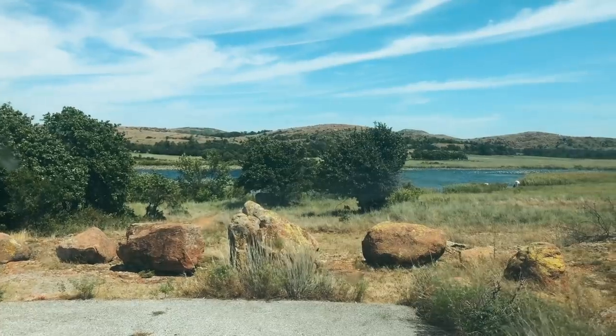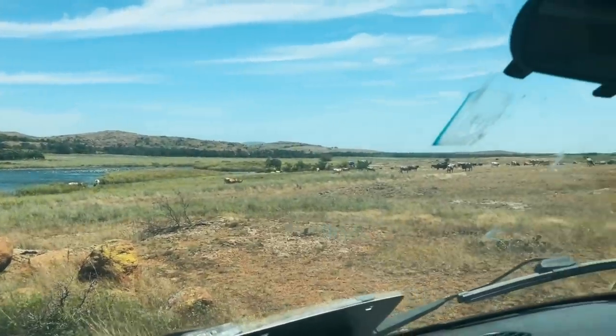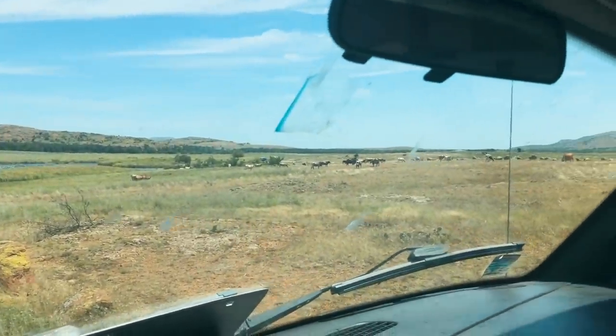Let me show you what I mean. I came for this beautiful lake, but everybody wants to chill here, I guess.